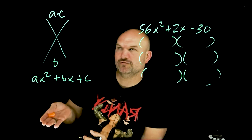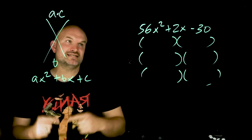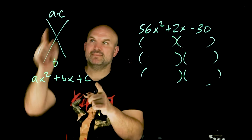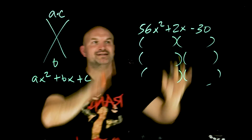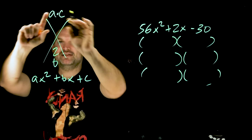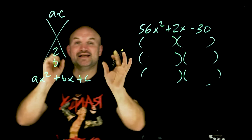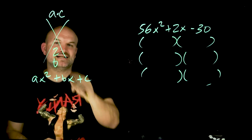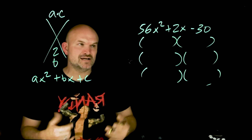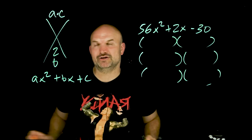So the AC method is very helpful because what that does is just says: take your first and your last term and multiply it. So you're going to get some huge number here. But for a smaller quadratic, take those two numbers — your A times C — then go ahead and find the factors of those numbers that are going to add and subtract to give you 2. It's just a nice simplified way of doing things rather than trying to do the mental math in your head.